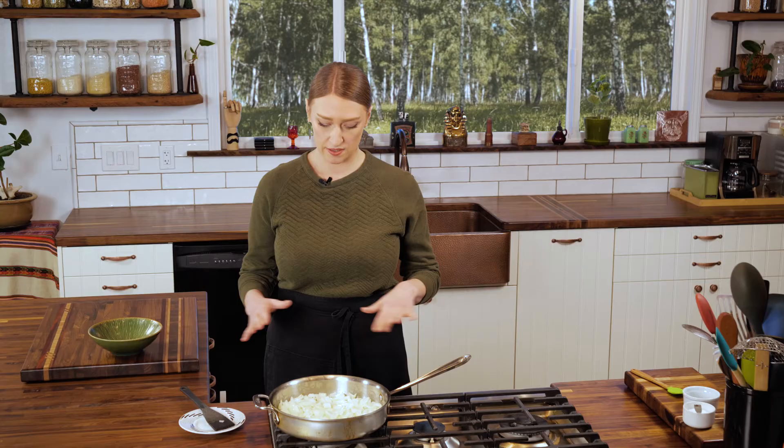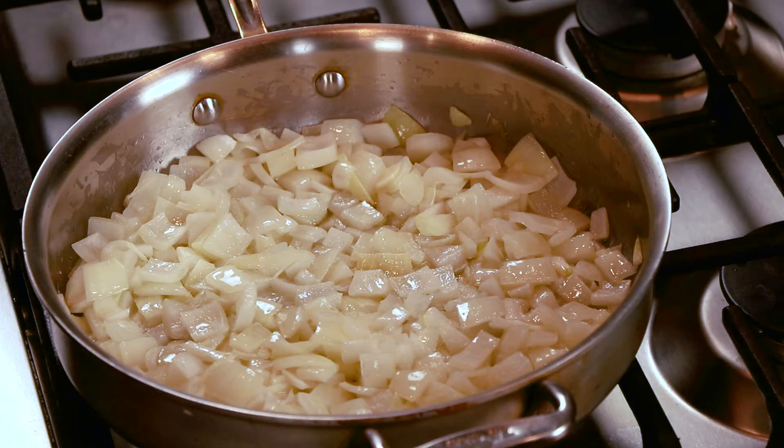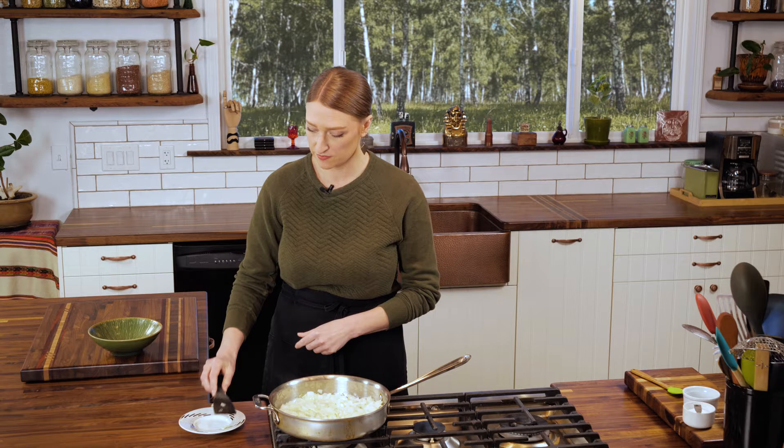After 10 minutes you're going to notice that your onions are now looking a little smaller and more translucent, and we're going to give them a stir. After you stir them, flatten them out and repeat what we did before — remove your spatula and wait another 10 minutes before you stir them.